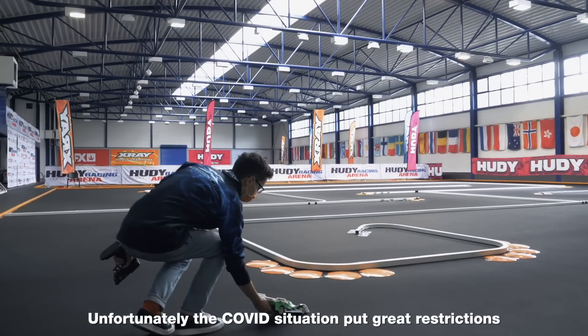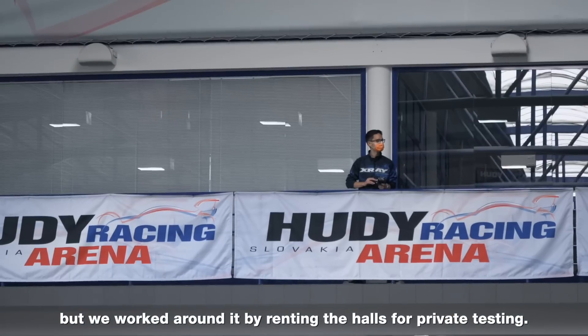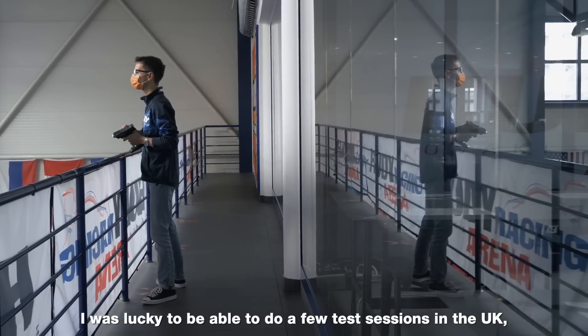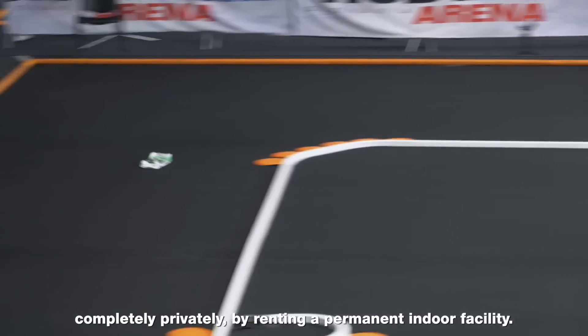Unfortunately, the Covid situation put great restrictions on the testing and made everything more complicated for us. But we worked around it by renting the halls for private testing. I was lucky to be able to do a few test sessions in the UK, completely privately, by renting a permanent indoor facility.